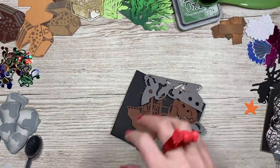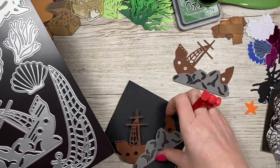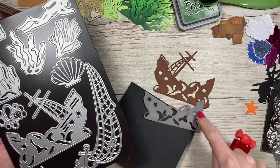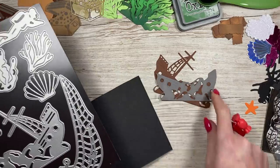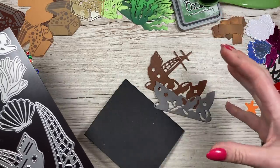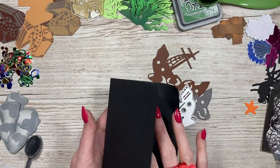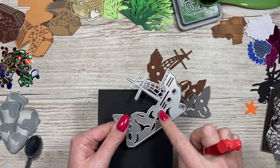First you want to die cut the shipwreck. I've already done these two here — I've die cut a whole one in brown, then die cut it again in grey but just focusing on the bottom rocky part, and then I'm going to die cut it again so I've got a black background. Now you could stick this onto a black background card and wouldn't have to do this next piece, but I'll show you how. I take the die and I don't want to cut right through — I just want an embossed shape I can cut around, because I don't want it to cut away all of this detail.